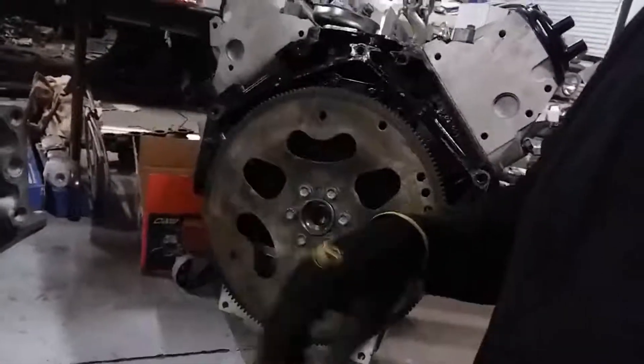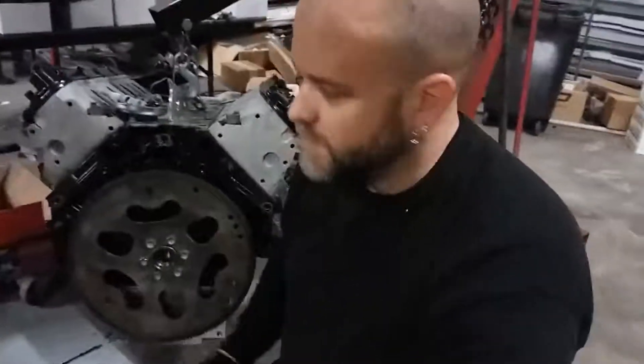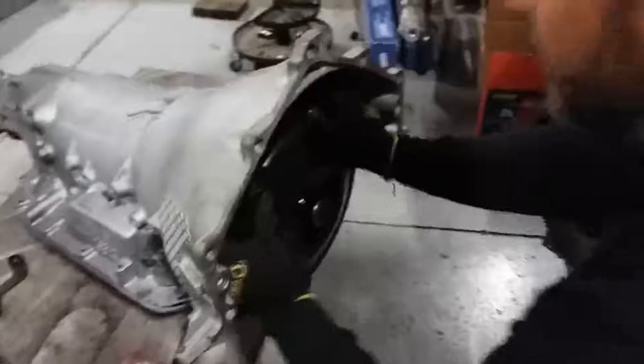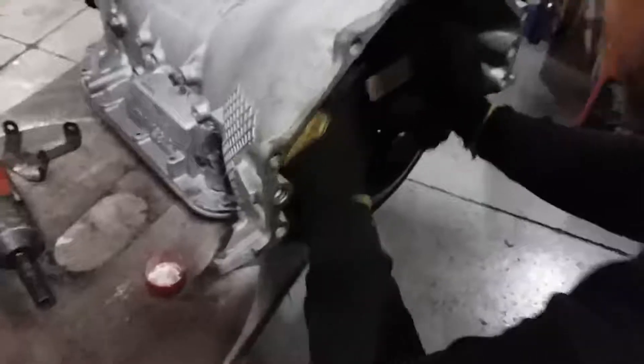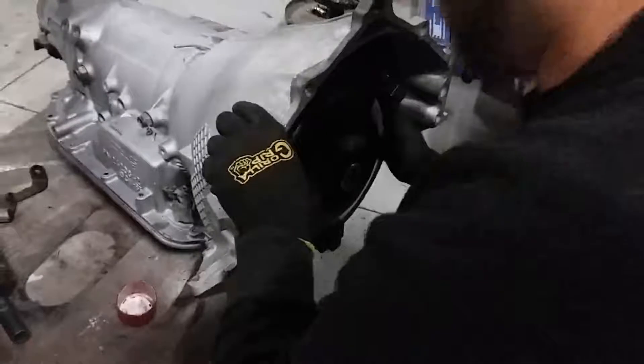That quarter inch loss is going to stop you from mounting to your flex plate in the back of your motor. This does happen every once in a while — your transmission guy gets in a hurry and you don't even know it's going on. You go to install your torque converter, walk it in, keep walking it in slowly, putting a little pressure on it as you're doing this.